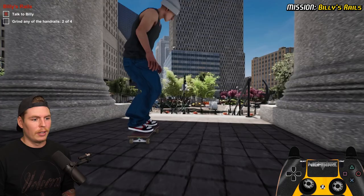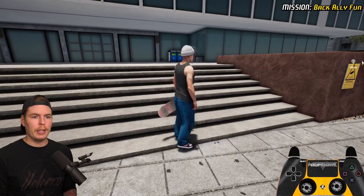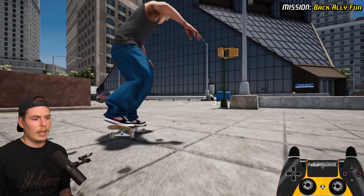Nollie back lip, and then nollie back tail — they're just as easy in here as they are in real life. And then the ender to my warm-up tricks: nollie big spin back lip. Going all the way back to where we had Billy's other challenge — right behind here there's a Day One challenge. I promise I'll keep it simple this time.